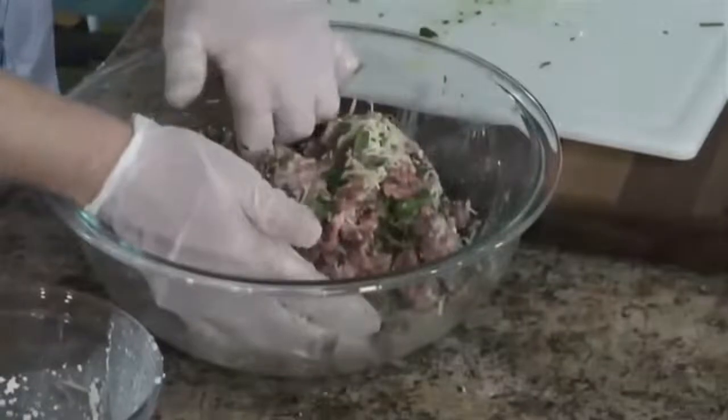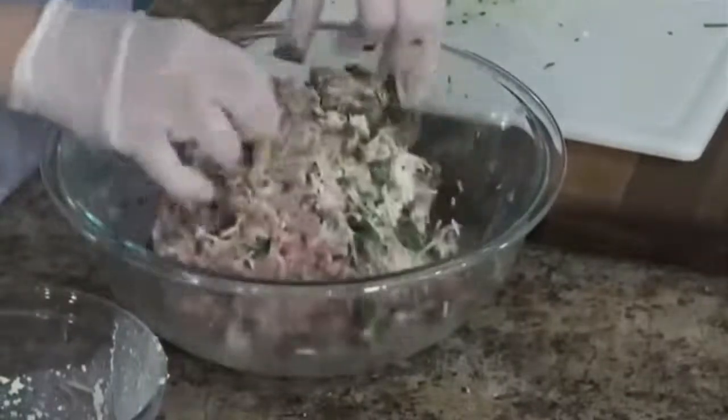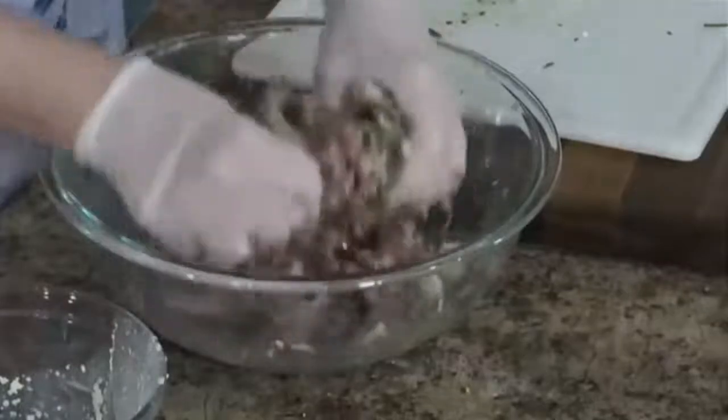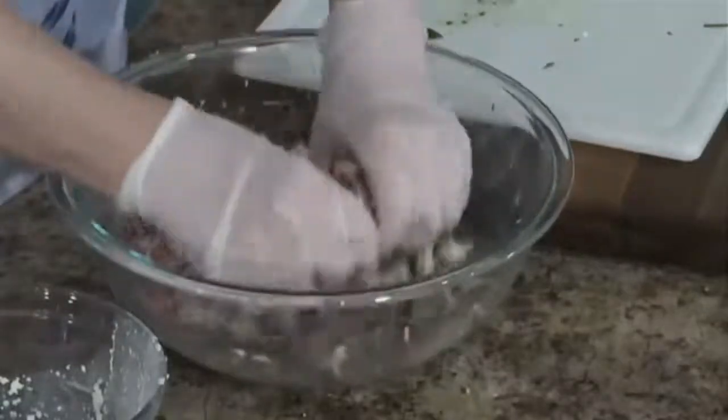Let me just tell you, this mixture would make a great meatloaf. That's not what we're doing today, but it would make a great meatloaf.